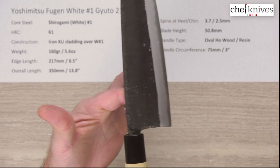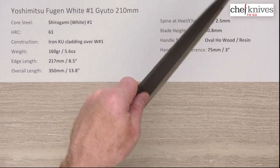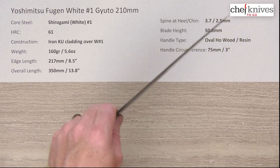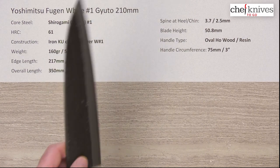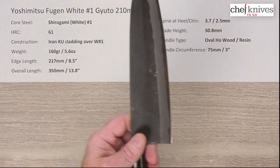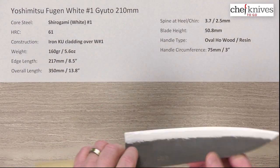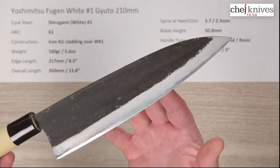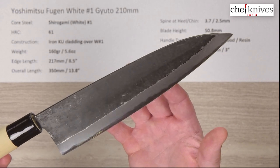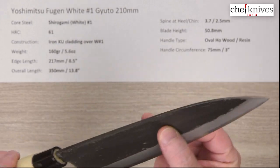The handles are light, which brings the balance point up a little bit. My pinch is a little behind that balance point, so that's going to make it slightly blade-forward. Even though it's pretty light, that gives you a little sense of mass in the blade because the handle is very light. Let's look at the beauty shot.